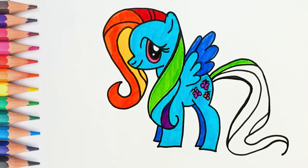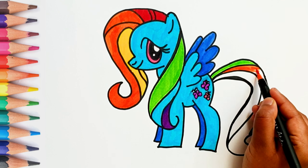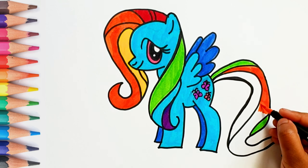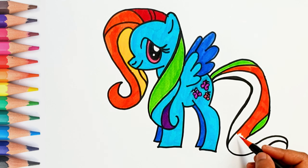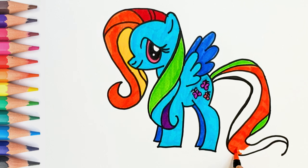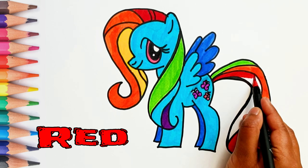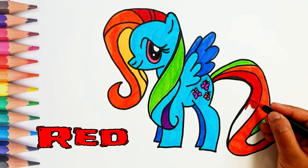Now let's put pink color in the butterflies. Let's start coloring the tail. Do you know which color is this? Yes, it's red color.